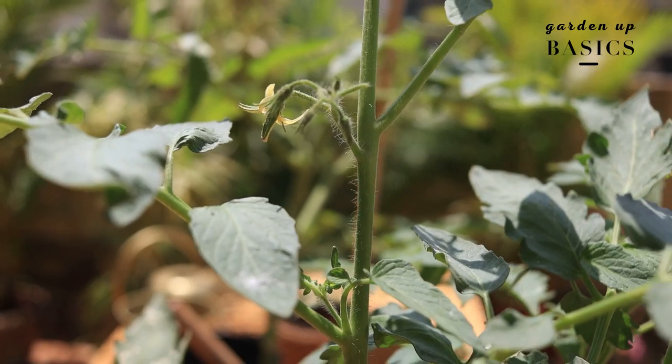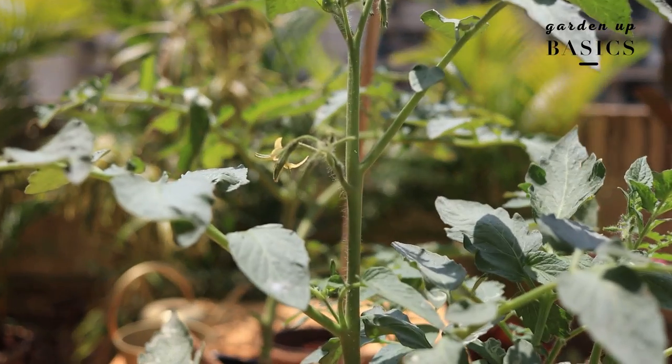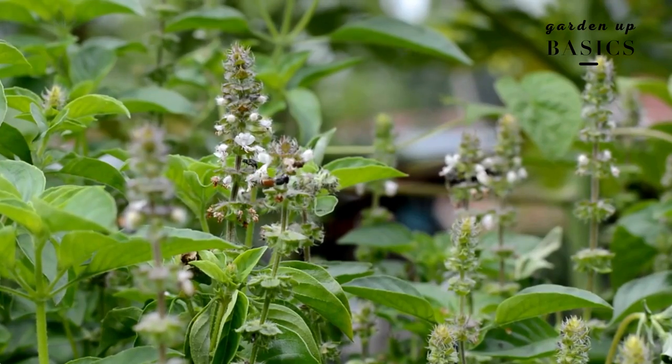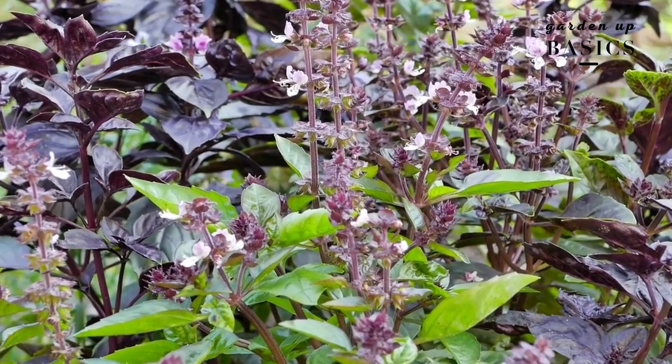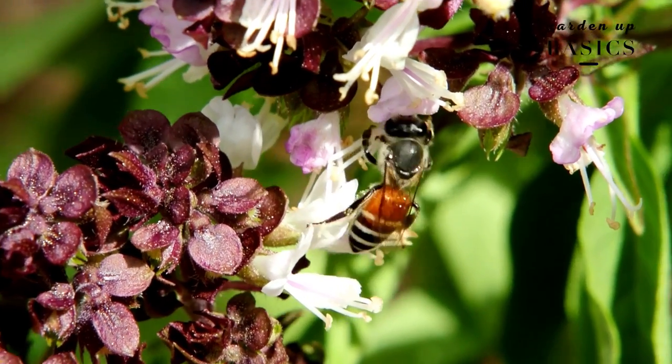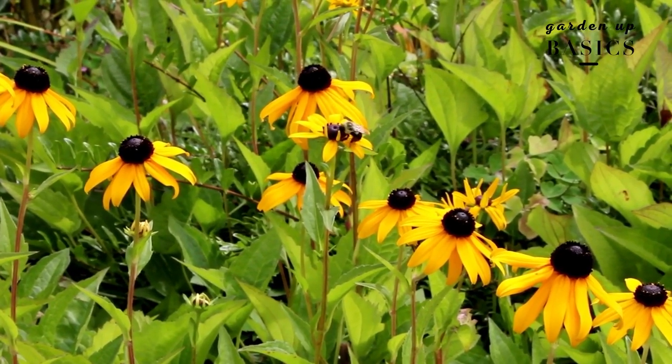Pollination is another challenge that most people face with tomatoes. Even if you manage a perfect-looking tomato, a flower comes but the fruit does not form — this happens when there's a lack of pollinators like bees and butterflies in your garden. I try to grow friendly plants; for example, basil is a great companion plant for tomatoes and bees will come to the basil flowers. Generally, growing a lot of flowers in a vegetable garden is a great idea to attract pollinators, which will transfer the male pollen to the female part and you'll see a significant increase in tomato formation.